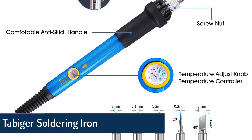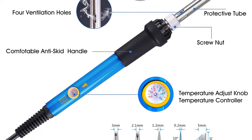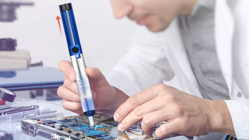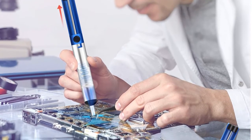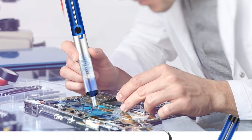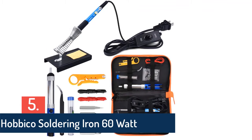Item number four is the Tabiger soldering iron, which users find to be the most useful. If you already have another soldering iron, you can compare and you'll find this is really better than others. It provides great satisfaction with quick heat-up technology and easy use. You can also easily store and carry it.